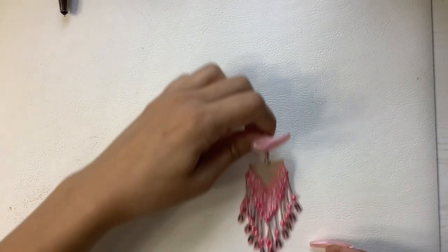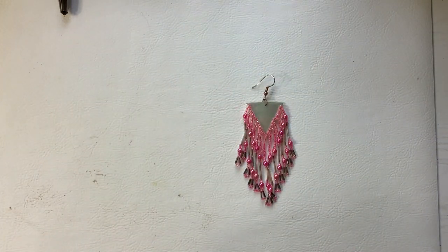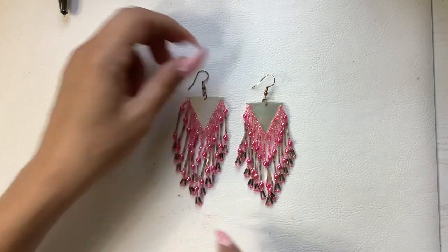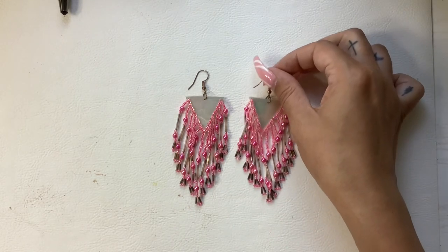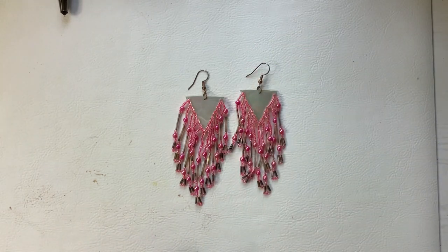So we have a pair of earrings — a mother of pearl piece with some pink seed beads and gray barrel beads. Really pretty, super dangly. Let's do six on those.